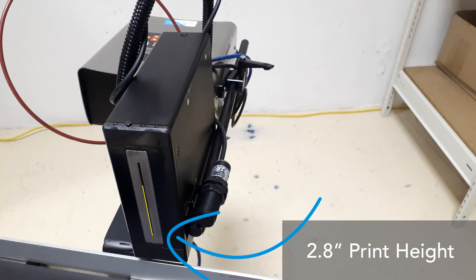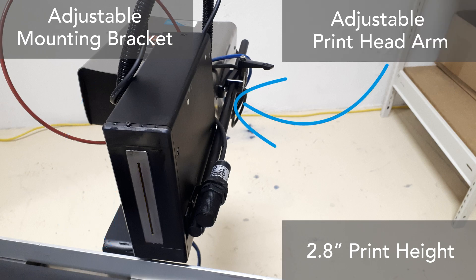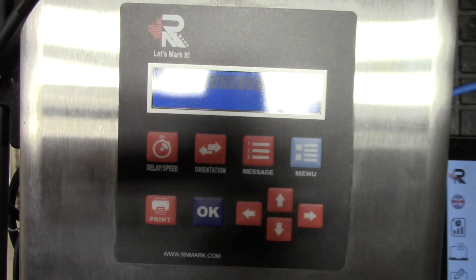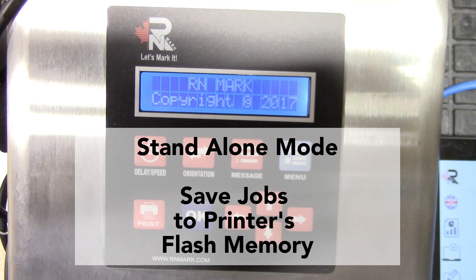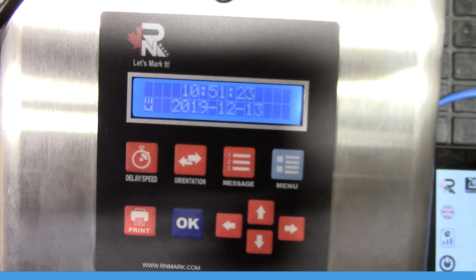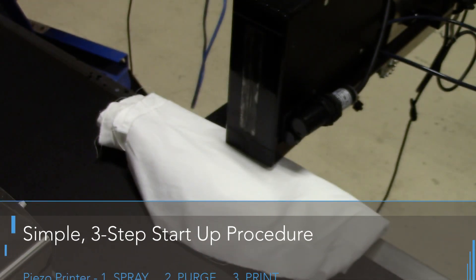The print height on this unit is 2.8 inches, and it has an adjustable bracket with an arm that is adjustable for the print head and sensor system. Here's the actual controller — it goes into standalone mode once you've imported the messages to it, so you don't need to be connected to a PC. Once again, there's a three simple step process: spray, purge, and print.